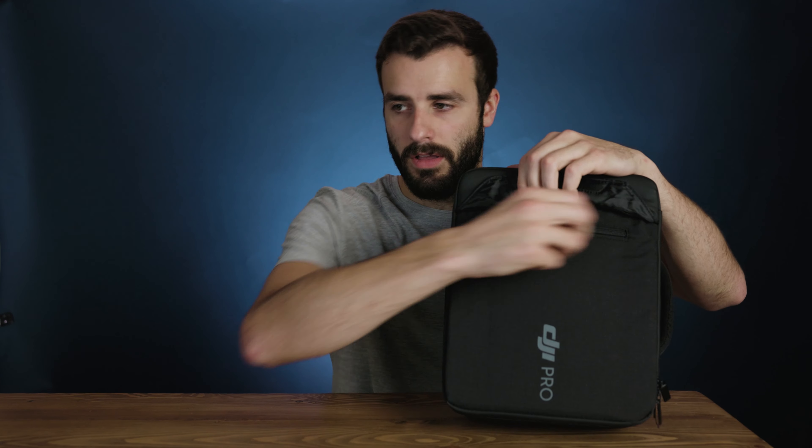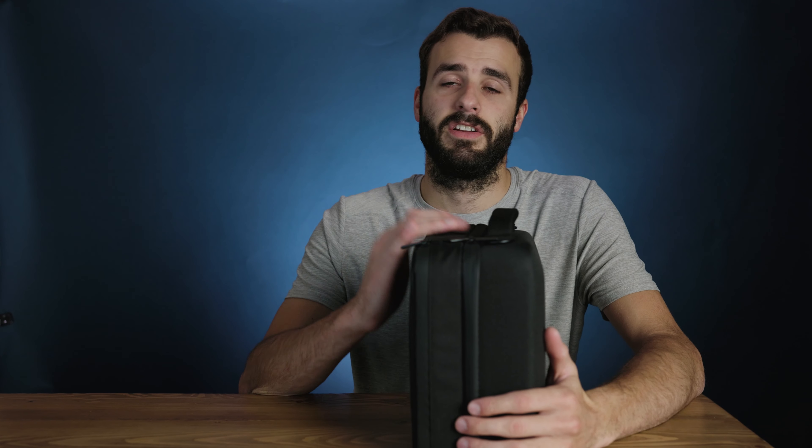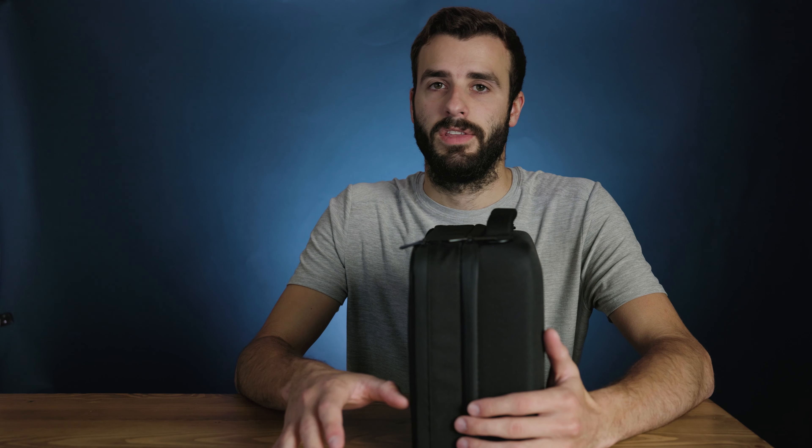Today we're going to do an unboxing of the DJI RS2 Pro Combo. We're just going to go over what's in the package of a Pro Combo kit. I use scissors because I'm not cool enough to have a cool knife like all the other YouTubers who do unboxings.